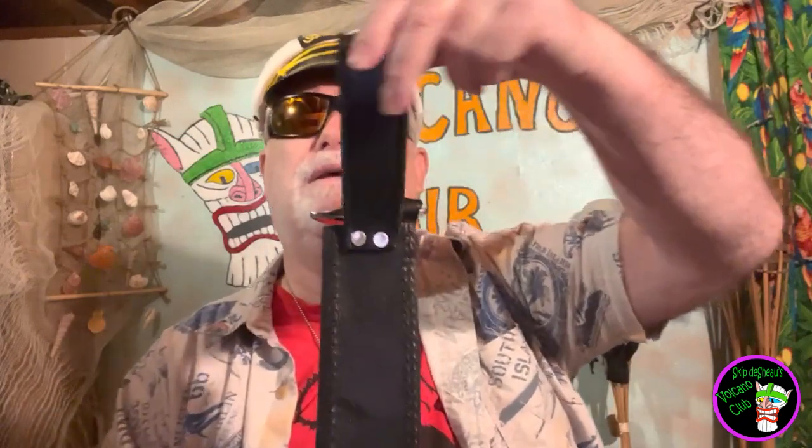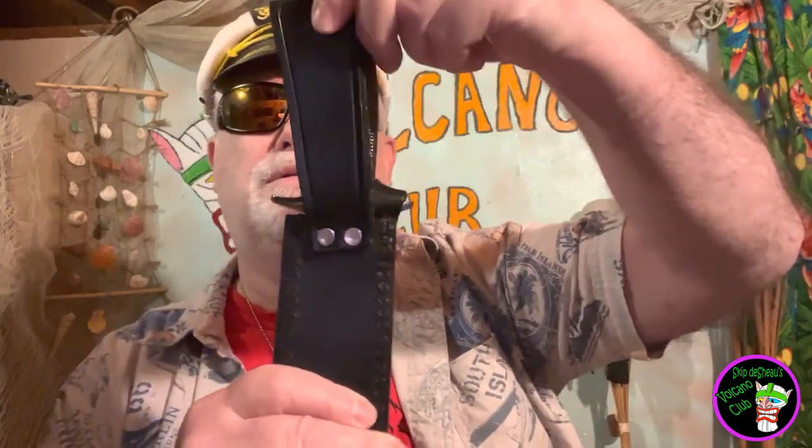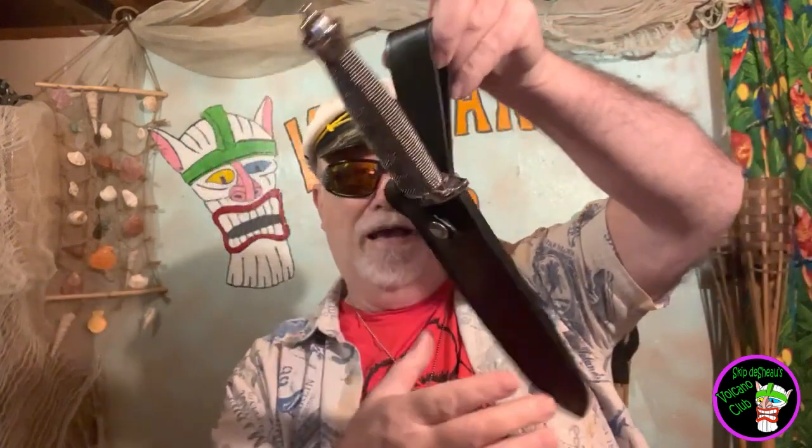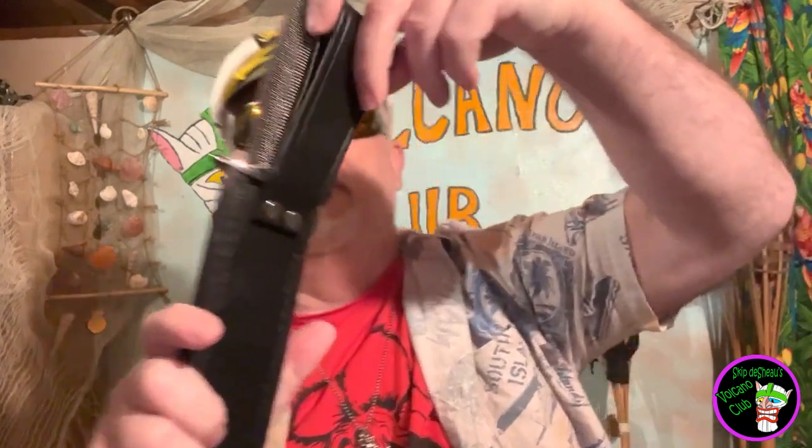And you got the snap there — it holds all right. But then you got this. I don't know if that's supposed to be that way. That's a lot of wiggle room there. And how much longer am I going to be able to wiggle this until it falls right out of those rivets? And that's a problem.